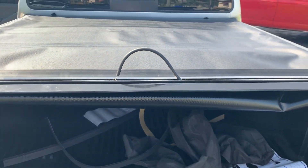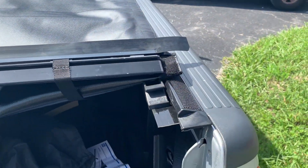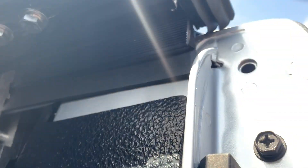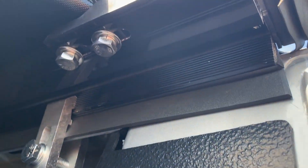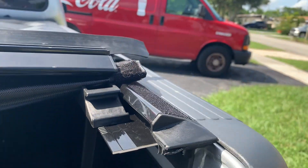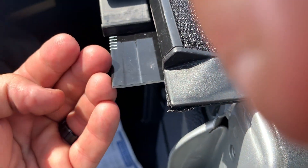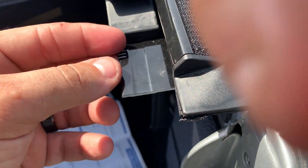To open it, there's a strap over here — you pull it down and it's open, and you can roll it. Now if you need to adjust it, you have these tabs here with some bolts. Adjust it if it's too loose — bring it towards you, and if you roll it one line, do the same on the other side.